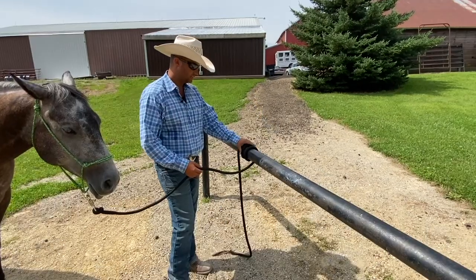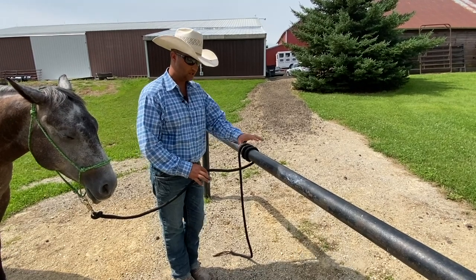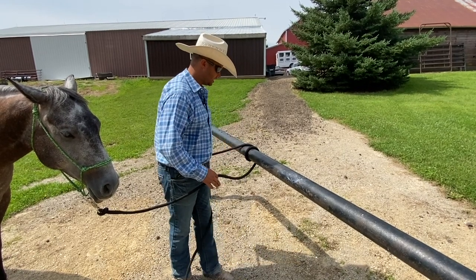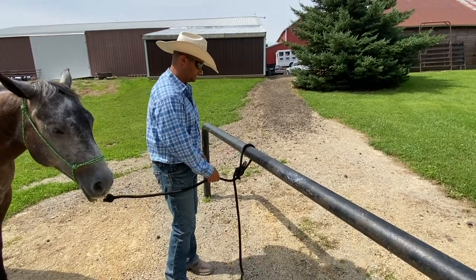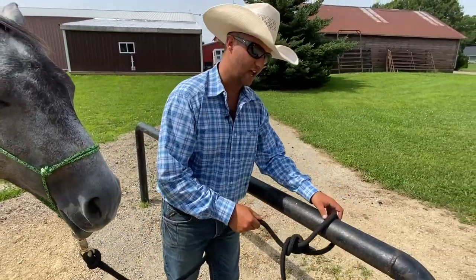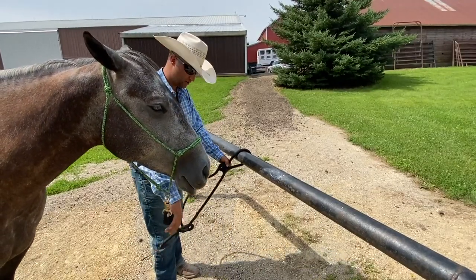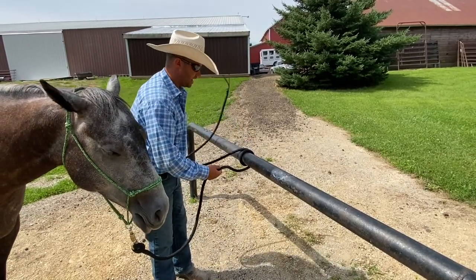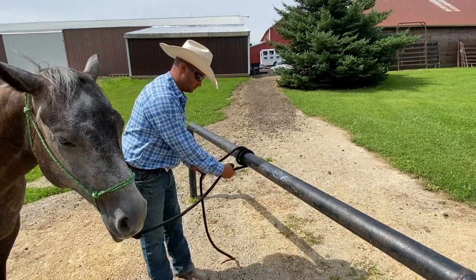If you want to tie a horse solid to a rail but don't want the rope to slide up and down — like if you tied a knot and the horse could wander and the rope could slide off the end of a hitching rail — and you want them to stay in position so they don't argue with another horse, what you'd do is make a couple of wraps on the post and then tie your horse with a specific knot.